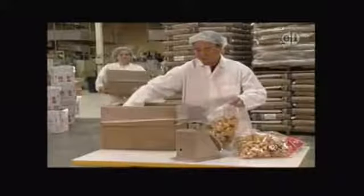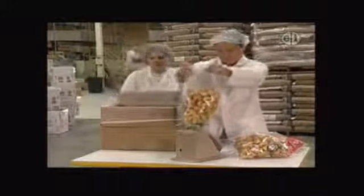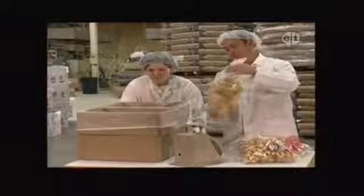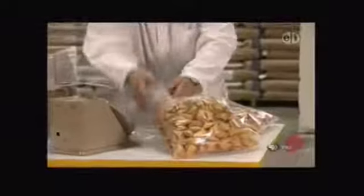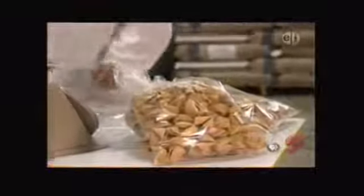Then the cookies are dropped into boxes to cool. And once the cookies have cooled, this man puts them into bags. He weighs each bag and closes it up tight to keep the cookies fresh so people can enjoy them.